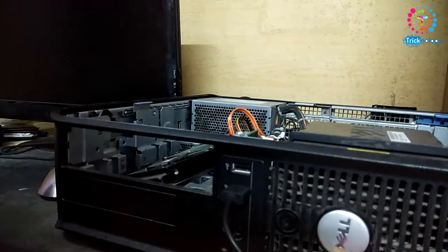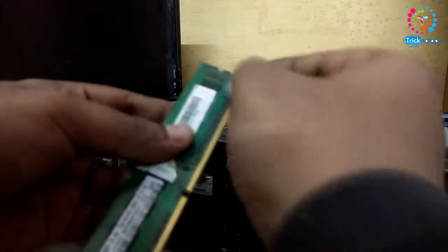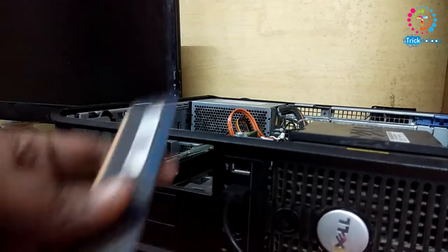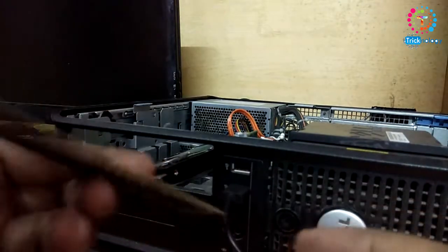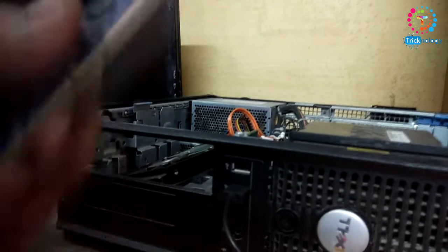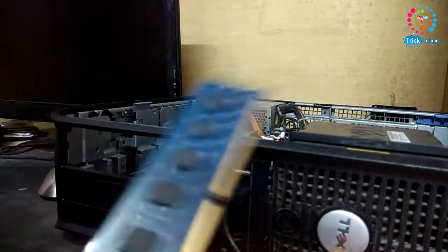Clean like this — all the RAM, one by one. Here is the last one. Now I need to install them back into my computer, like this.